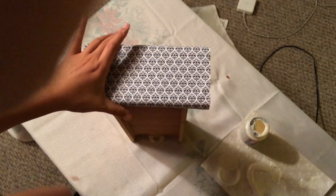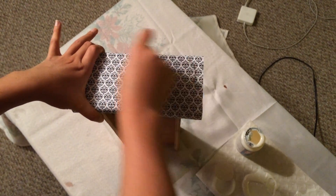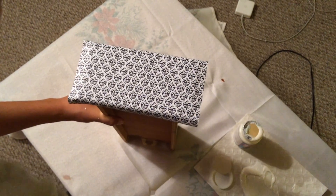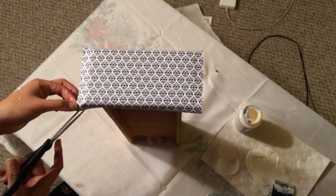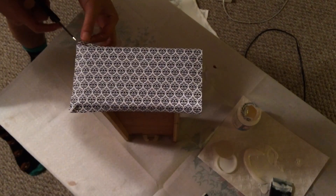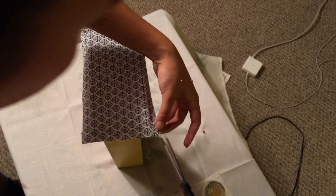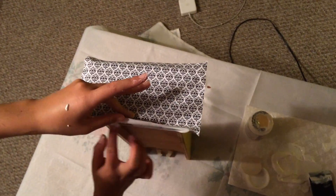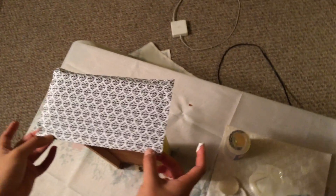Bend the sides and take a card — a credit card or any flat surface. Scrape it to make sure there are no bubbles in the glue, and you really want that paper to soak up all that Mod Podge. Next, do the sides — take scissors and cut little slits at the corners because you're going to need to tuck it under. Put a ton of Mod Podge underneath because you really want the sides to stick. You don't want this peeling off when you open the drawer.